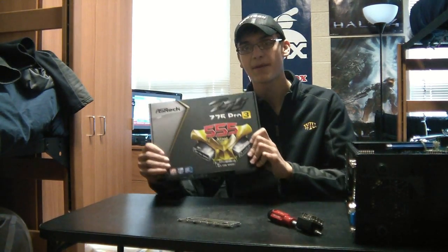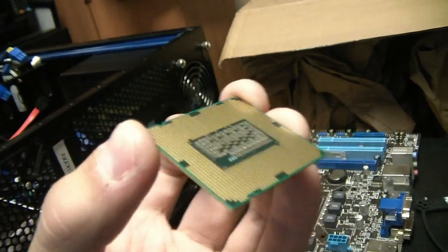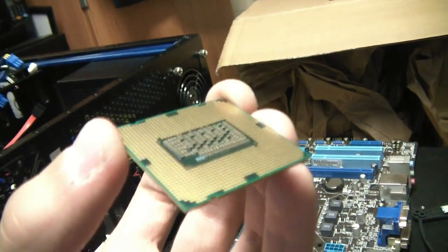The ASRock Z75 motherboard is a full-size ATX motherboard. The LGA1155 socket supports the 2nd and 3rd generation Intel Core i3, i5, and i7 processors.